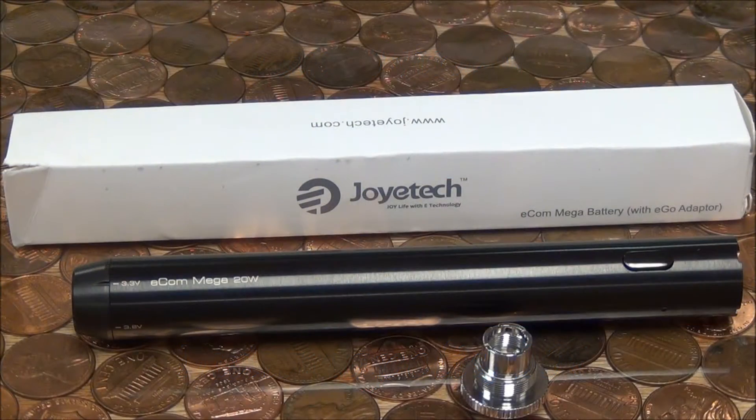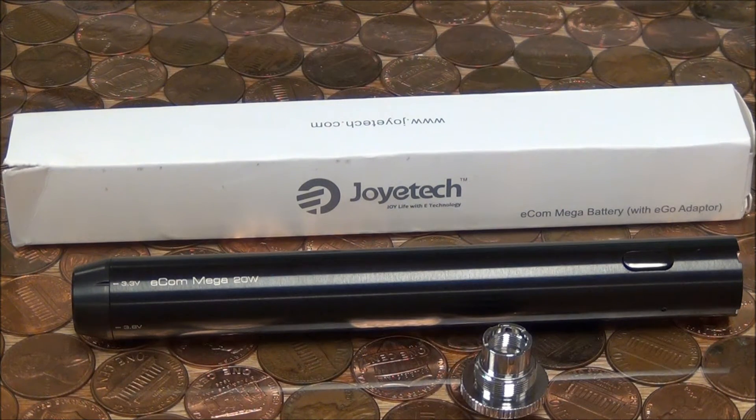Here we have the Joyetech eCom Mega Variable Voltage Battery. The capacity of this battery is 1600 mAh. It has an adjustable variable voltage range of 3.3 volts to 5.5 volts. The battery also comes with a 510 adapter.